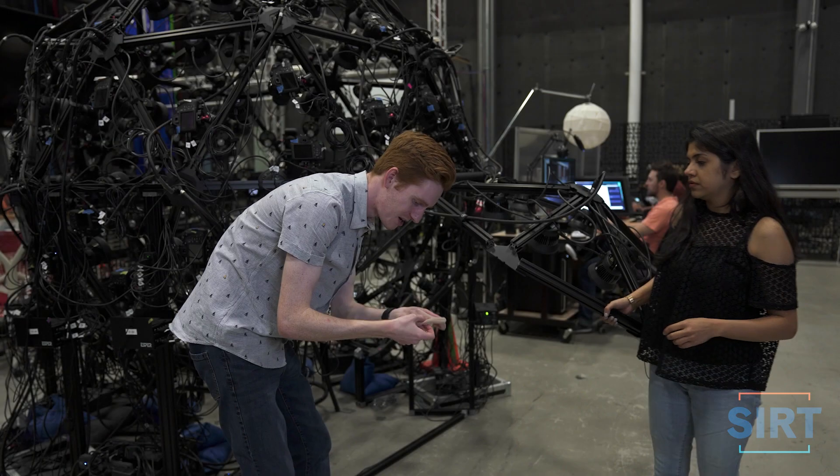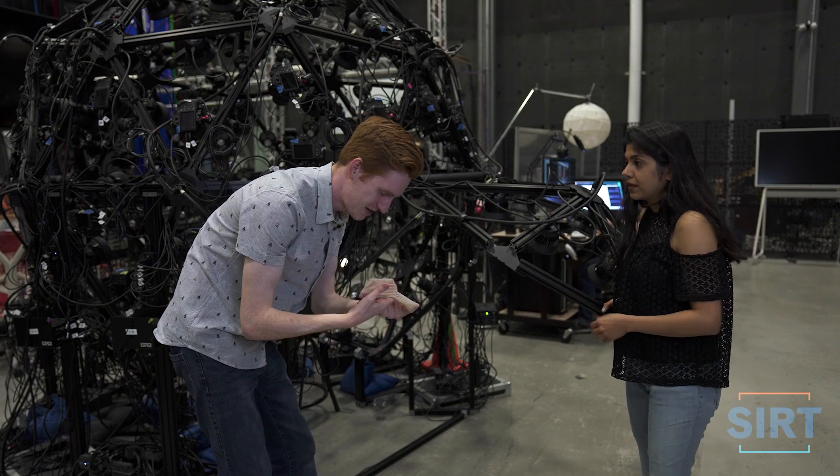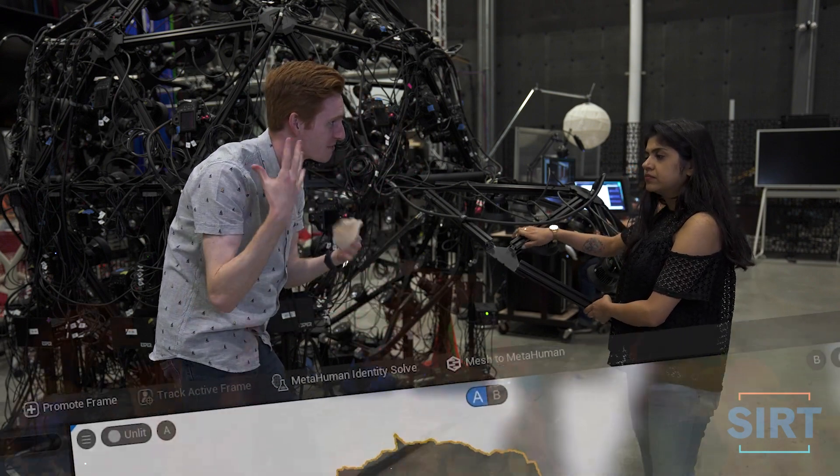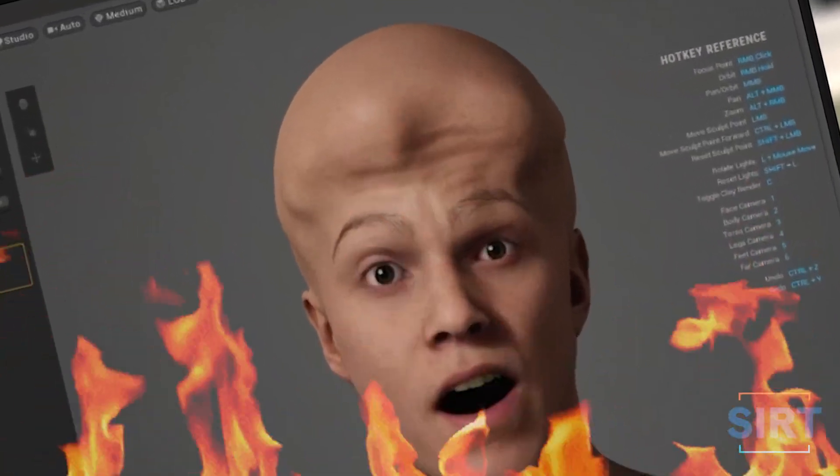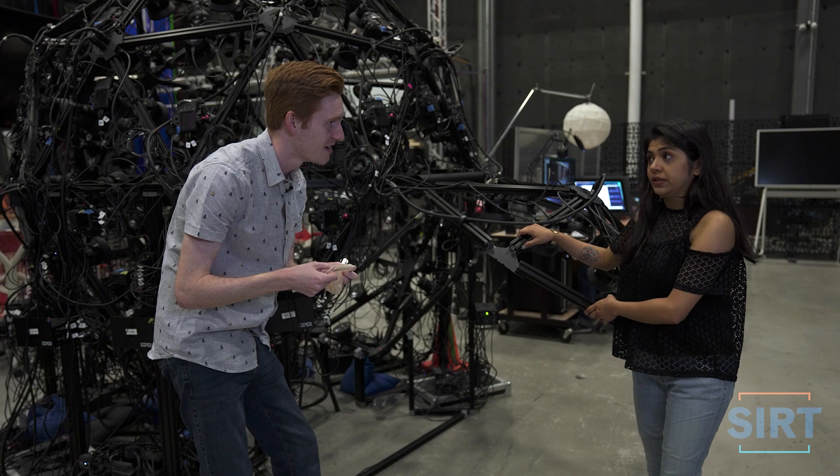You'll need one of these. Bald cap? Yeah. Wouldn't it capture my hair like any other part of my head? Trust me, you'll need it.